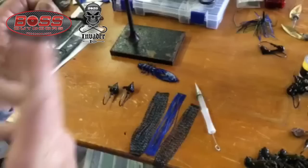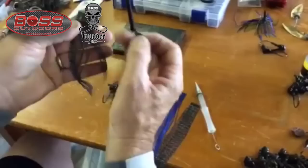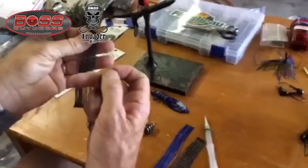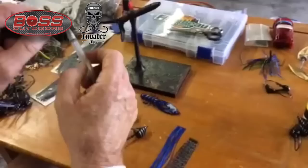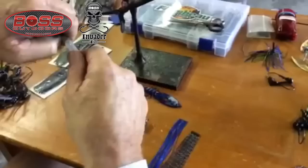But I'm going to show you just the standard way. Silicone skirt material basically comes — each tab, as we call it, has 22 ends to it, and a lot of us just like to use the standard two tabs to give you 44 ends of silicone. With a fishboss.com skirt tool, I've just slid my collar up onto the tool.